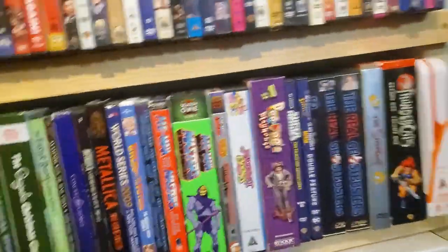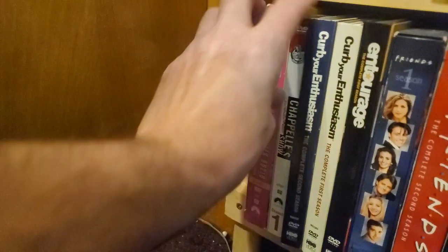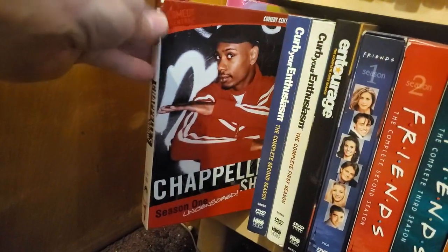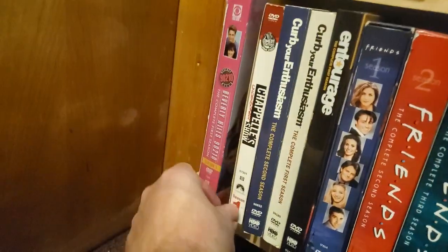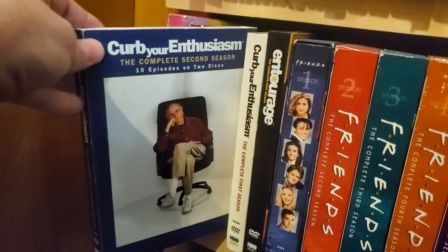TV series now at this point — we've gone through the kids stuff and cartoons, and now the TV series. Beverly Hills 90210. Chappelle's Show — I thought I had the other seasons but I can only find that one. Curb Your Enthusiasm — well, I have them out of order. First season and second season.